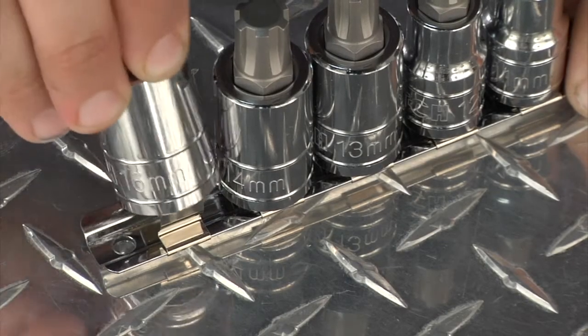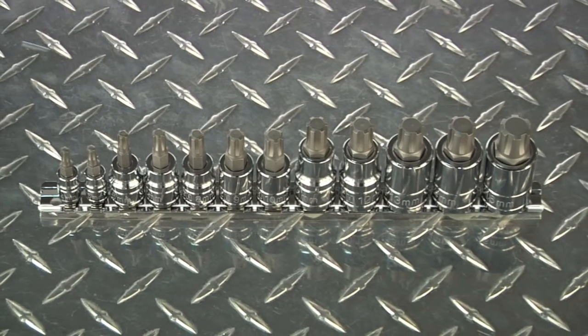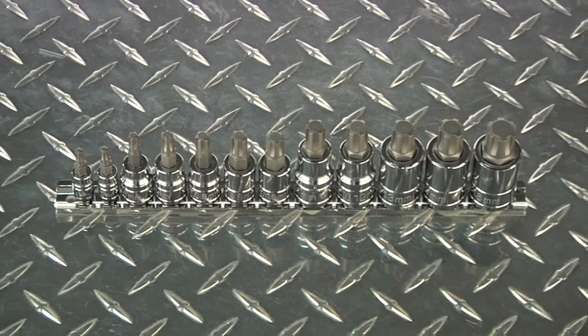It's all conveniently held in a reusable storage rail. Get the job done with this 12-piece Ride Bit Socket Set from Clutch.